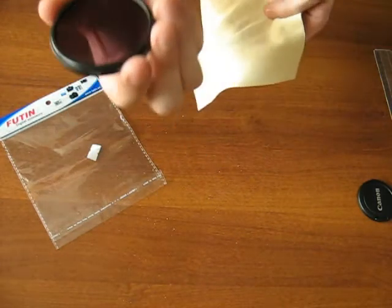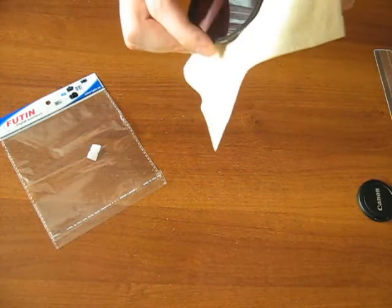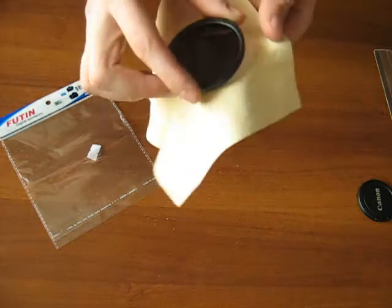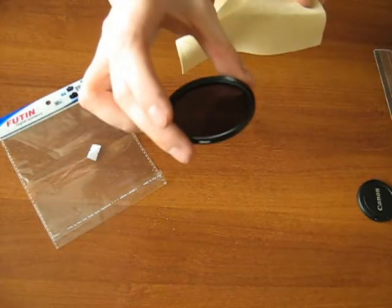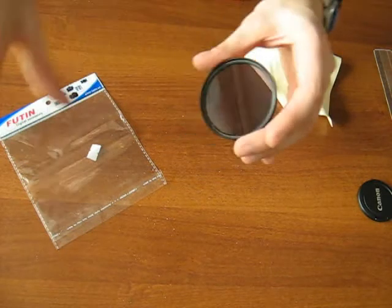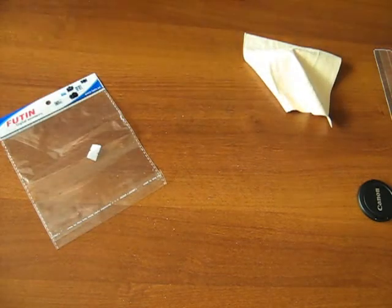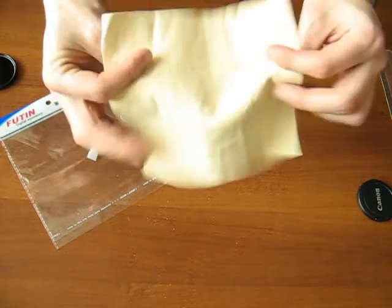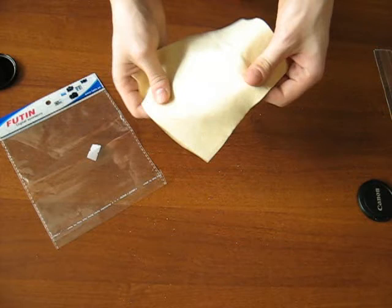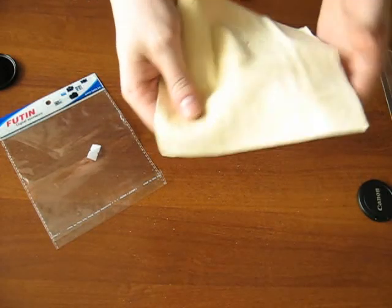It's easily blown out. So you can use it for removing fingerprints or other mess from your lens, and then use an air blower to blow the dust out. Nice cloth for a nice price. I hope that dust will come off in some time.